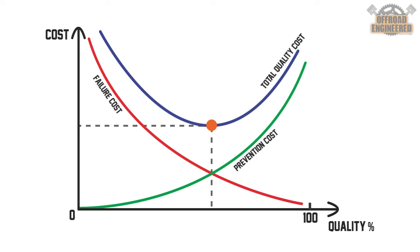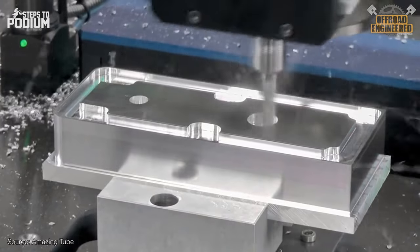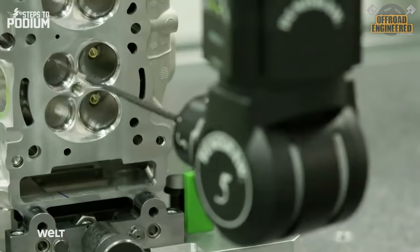A quality-driven company will figure out how much it will have to pay to achieve a certain level of quality for the volume of parts it produces. A high-volume manufacturer can improve the quality of its manufacturing process by investing in better tooling, increasing the batch of parts that are under manual inspection, or even having automated quality control.